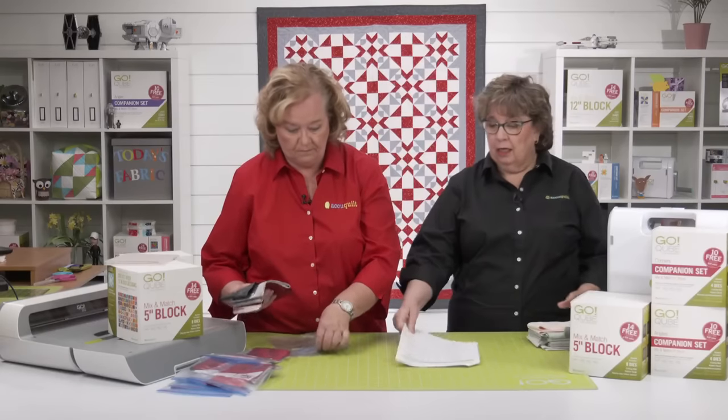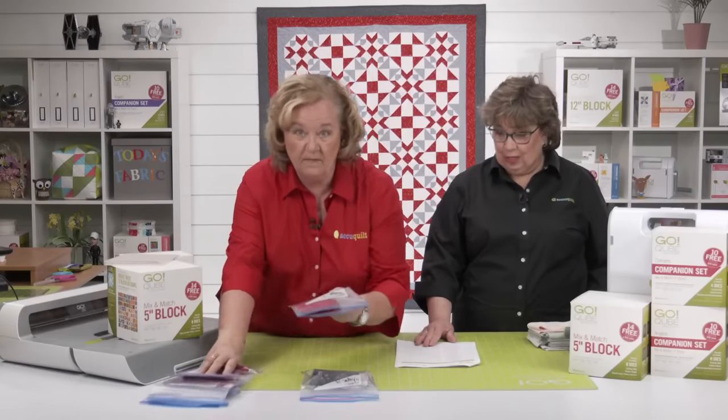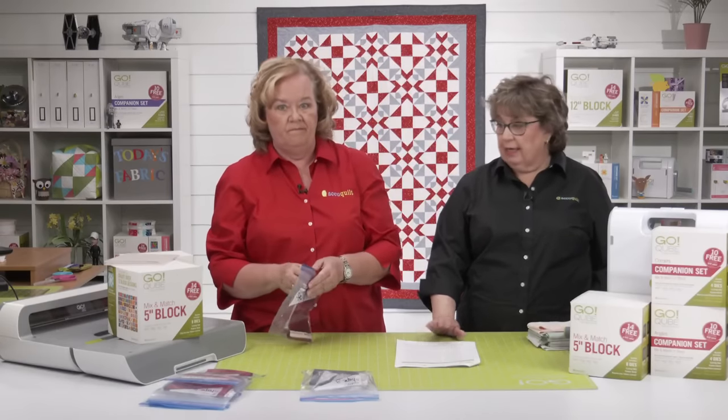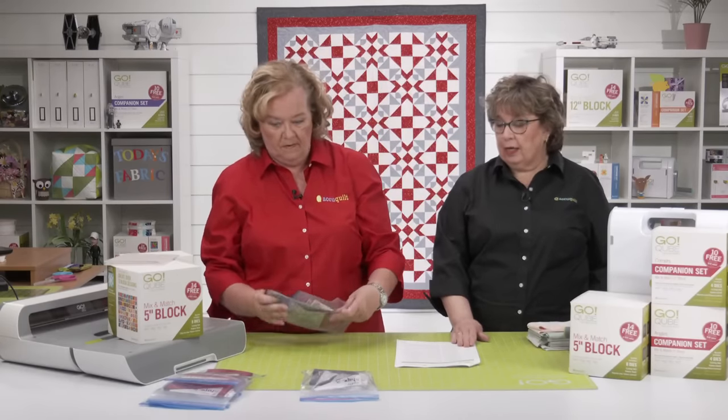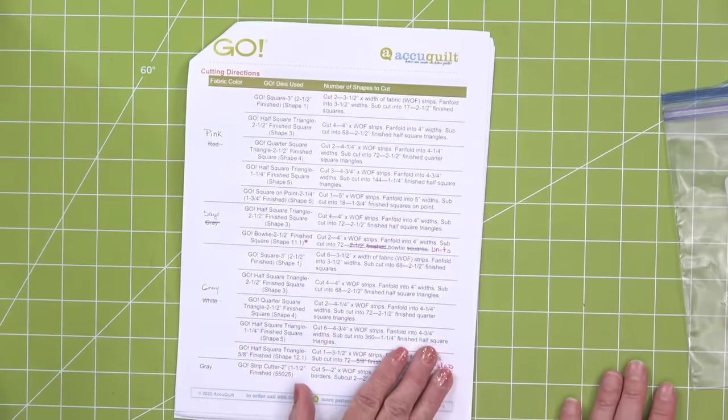No matter how you're cutting your quilt, you're going to want to download the instructions. You want your pattern. Even if you're rotary cutting, you still want to go ahead and download that five-inch pattern so that you have all the directions.